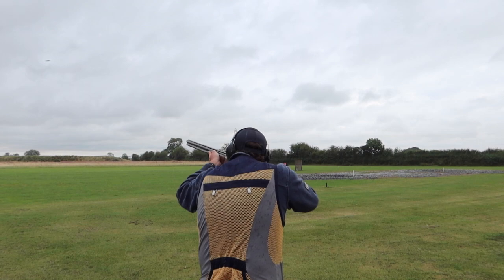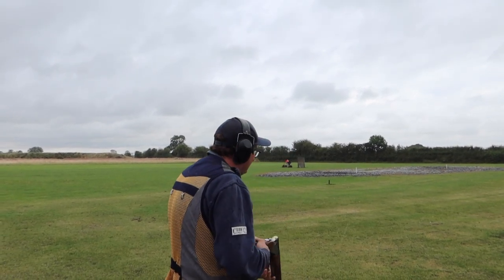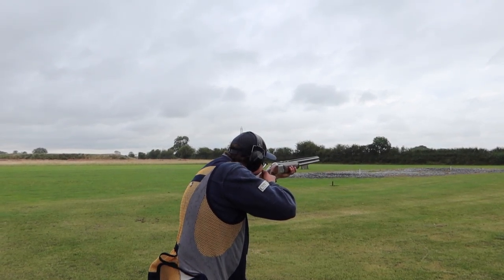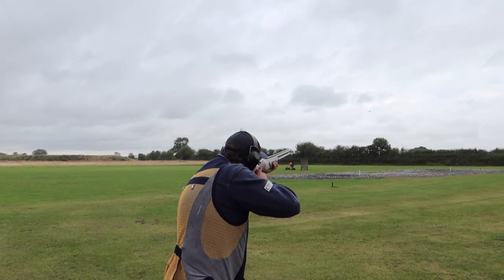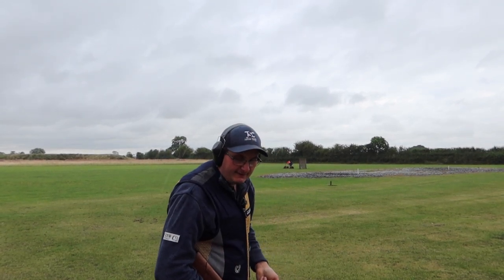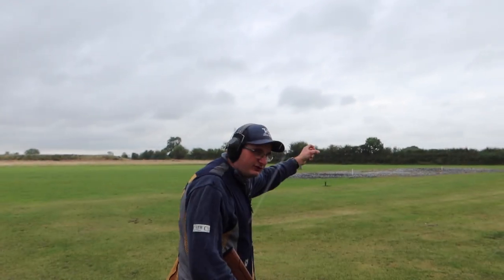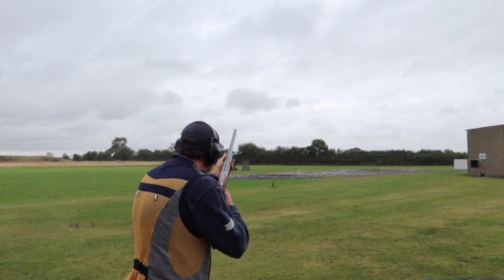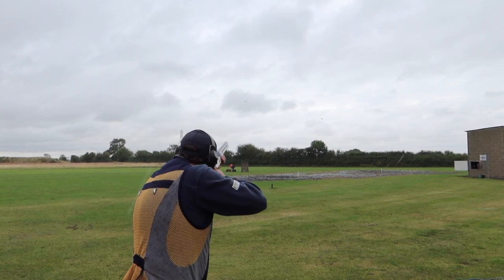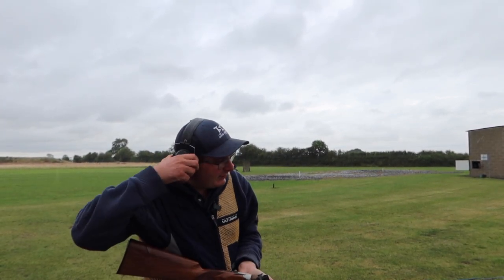Repeating the missed target — pull. Now low house, pull. And now I have a pair: low house, then high house and low house. Pull. Pull. Now we move to peg three.